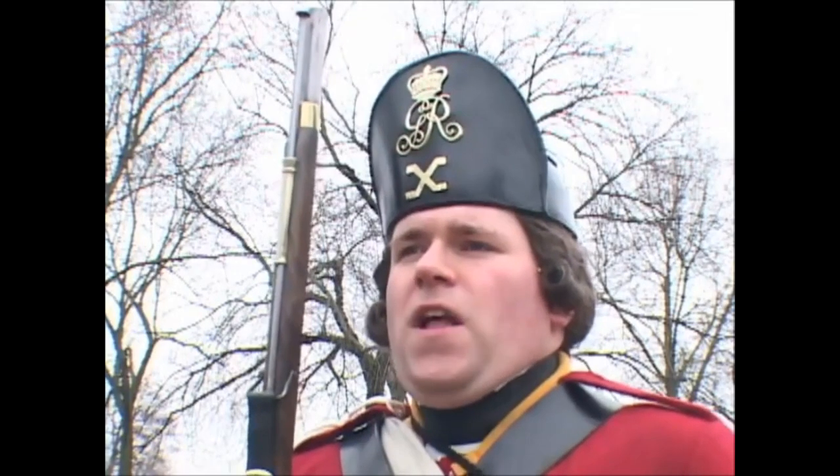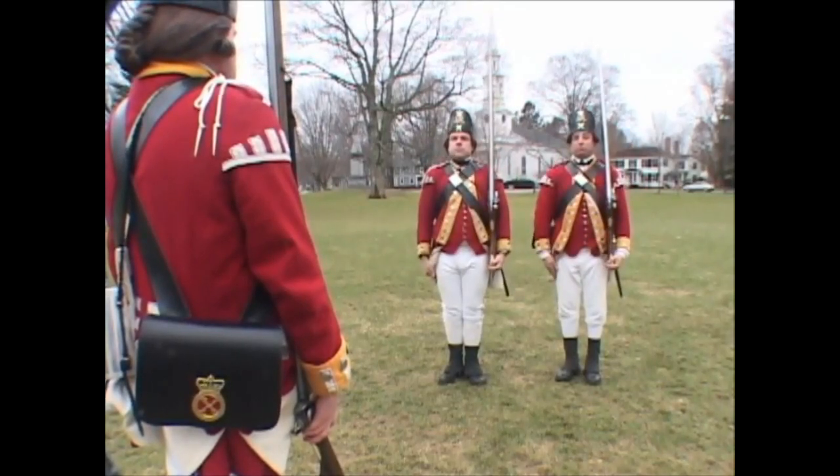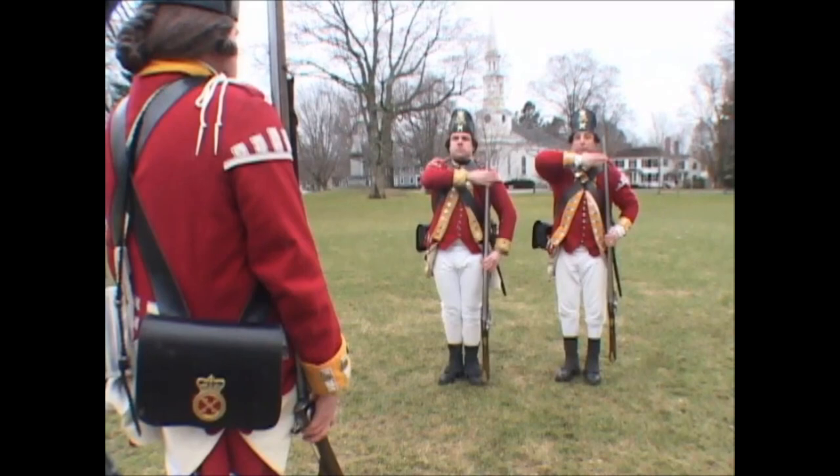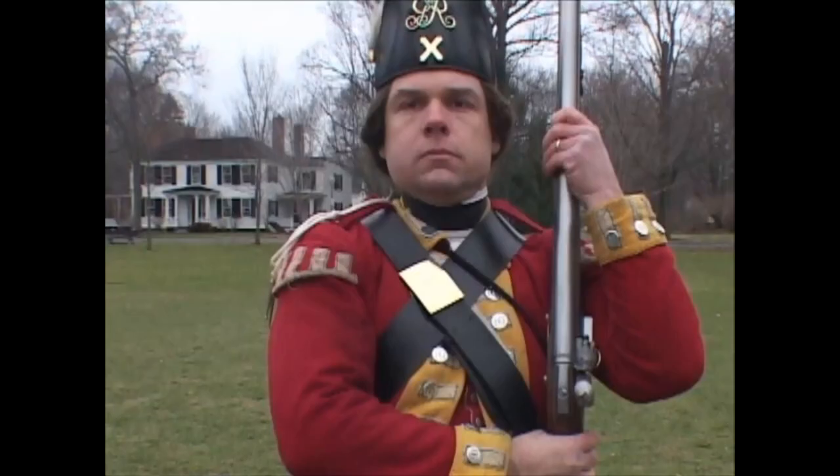Show your firelock! Three motions. First: quit the right hand and bring up the firelock with the left, seize it under the cock with your right, as in the second motion of the secure.